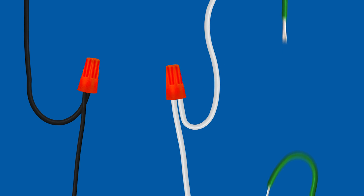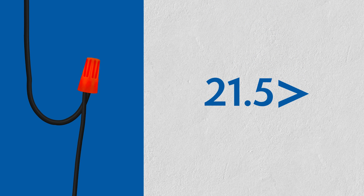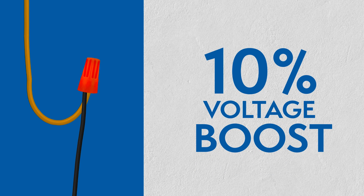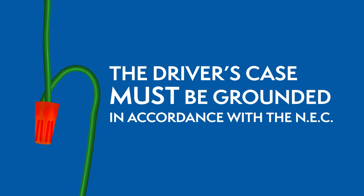If the fixture is receiving 21.5 volts or less, we recommend substituting the black wire with the orange boost tap wire. The orange boost tap wire provides an optional 10% voltage boost, which can compensate for voltage drop between the driver and the fixture. The driver's case must be grounded in accordance with the National Electric Code.